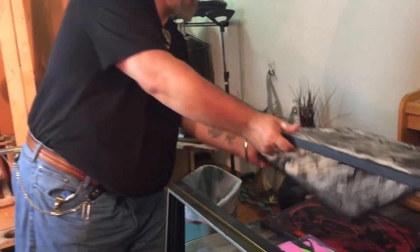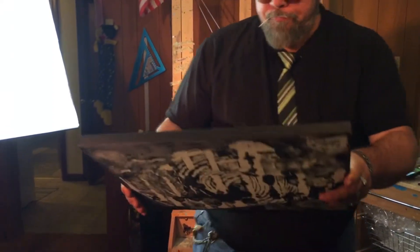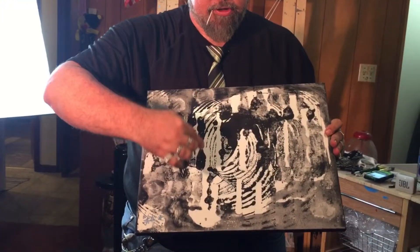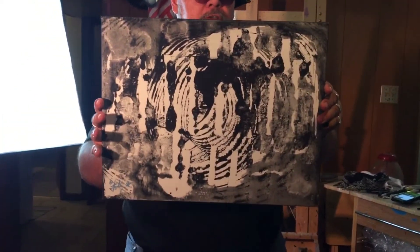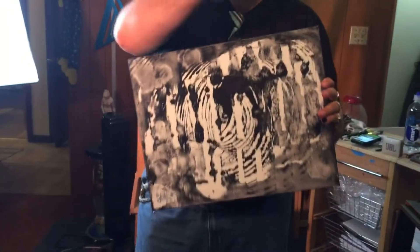And this one kind of reminds me of the same kind of thing — kind of has a cave feeling to it. This one's called Dark Chamber. As you can see, it's got that chamber that's entrapped inside of it, and then I use a nice liquidy form of abstract to peel on the outside. I hope you like that one — it like pulls you in when you look at it, kind of like one of those magic circles.